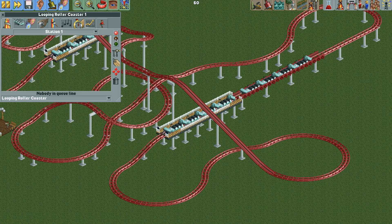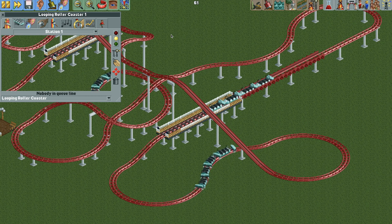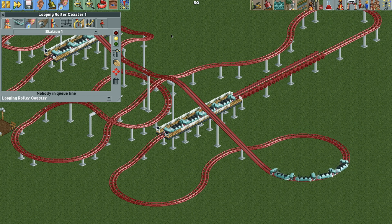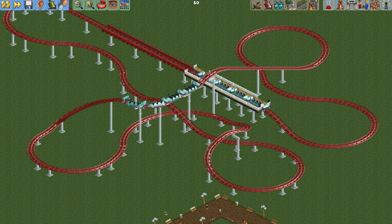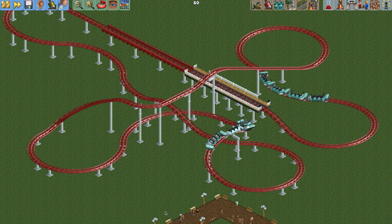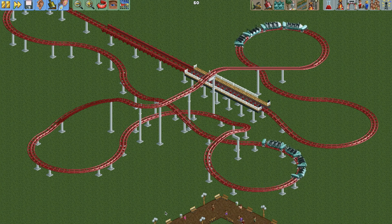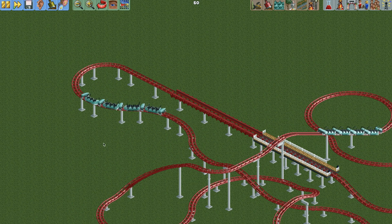Close the plugin and test the ride. That looks much nicer — we have those hyper twister trains acting as supports for the bobsled trains swinging between them. I like that look better than just having the bobsled trains on their own, though it's really up to you. There is one small issue: occasionally you may see a little glitching where the bobsled trains clip through the hyper twister trains.